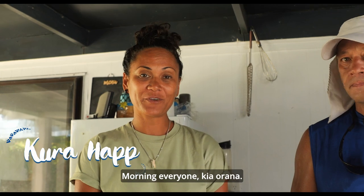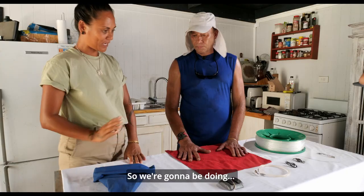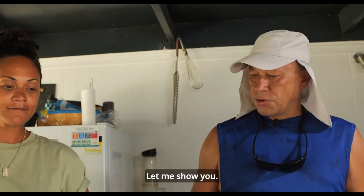Good morning everyone. Hi uncle. How are you? I'm great, thank you for asking. So we're going to be doing cone bag fishing. What do we need for this particular technique? Let me show you.